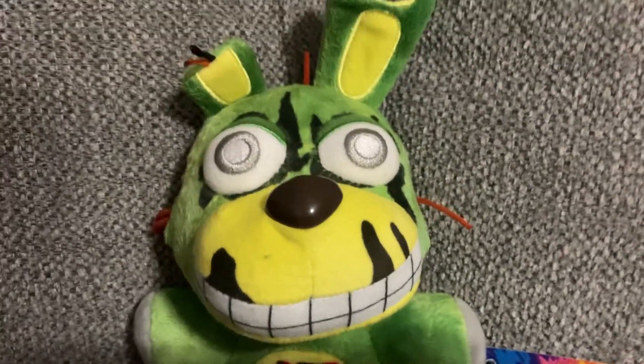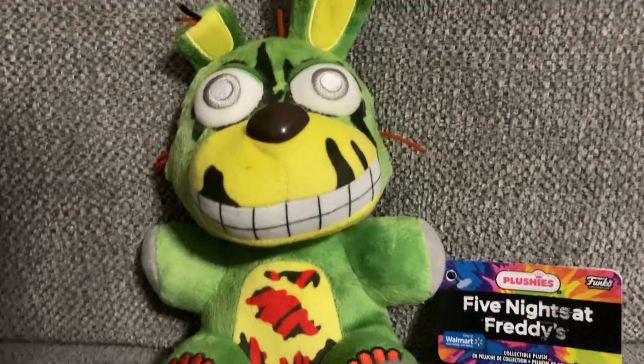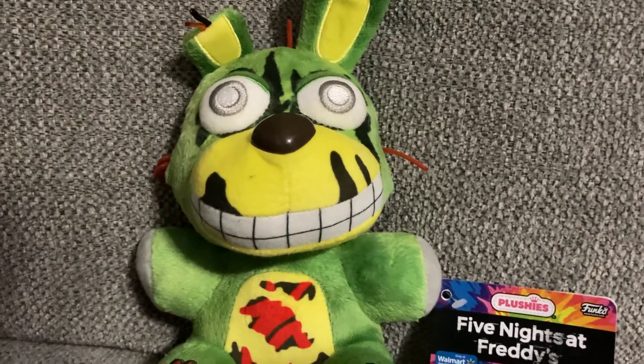So this was the tie-dye Springtrap unboxing review. Goodbye!